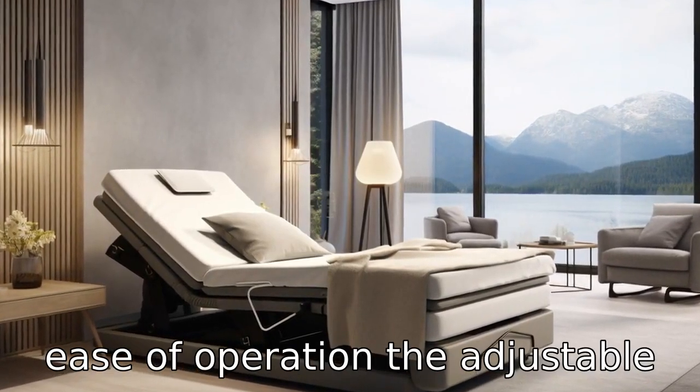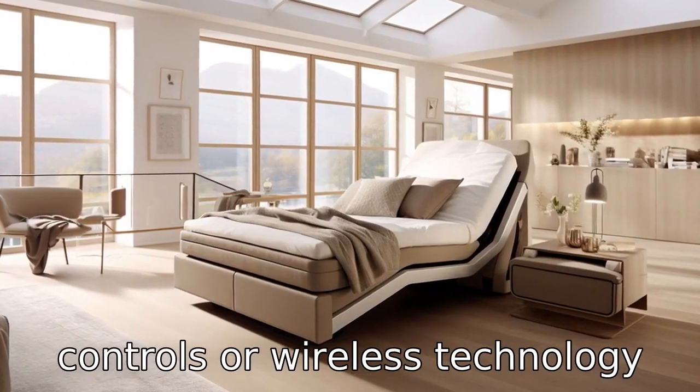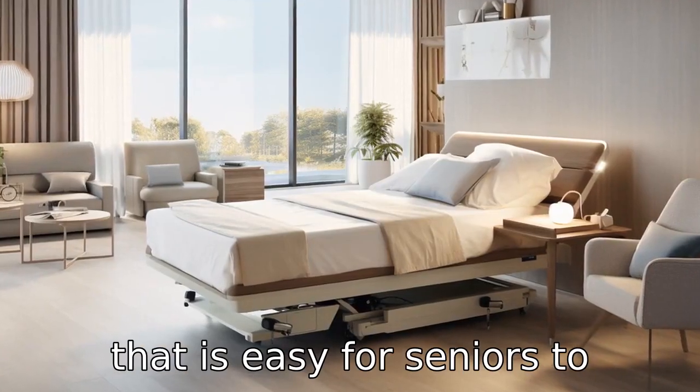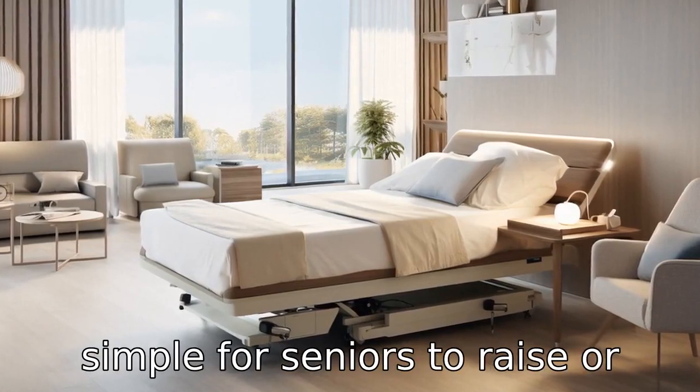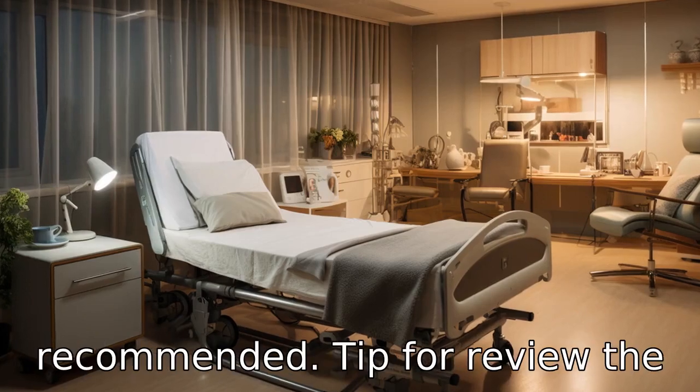Tip 3: Check for ease of operation. The adjustable bed must come with remote controls or wireless technology that is easy for seniors to operate. It should make it simple for seniors to raise or lower their bed. A bed with a higher level of automation is recommended.